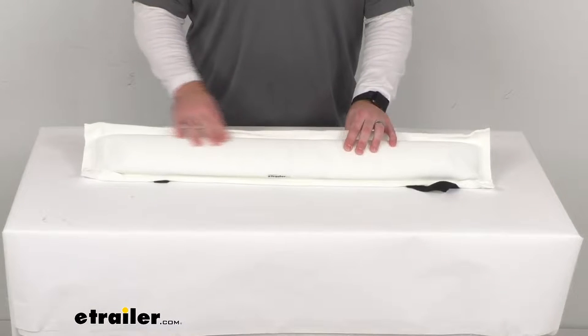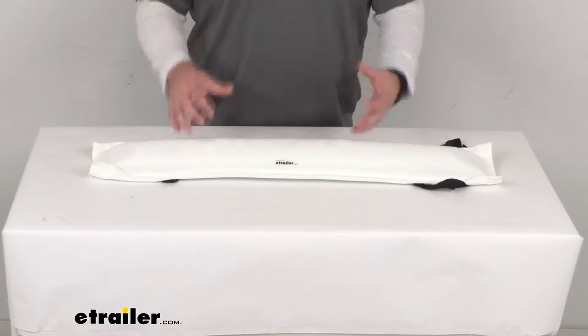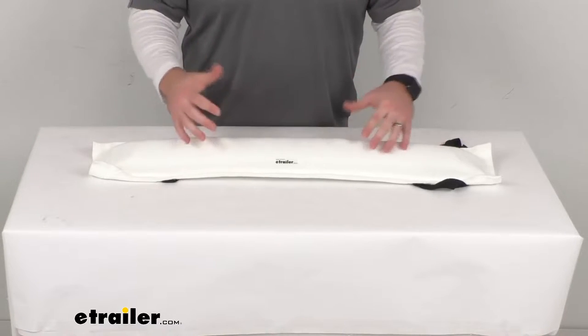Hi there, I'm Michael with E-Trailer.com. Today we're going to take a quick look at this TaylorMade Removable Dock Post Bumper. This is going to help prevent any damage to your boat when you're visiting a dock that doesn't have any protective bumpers or edging.